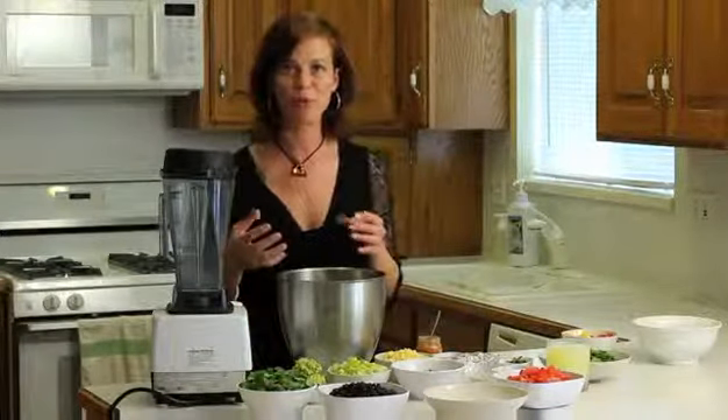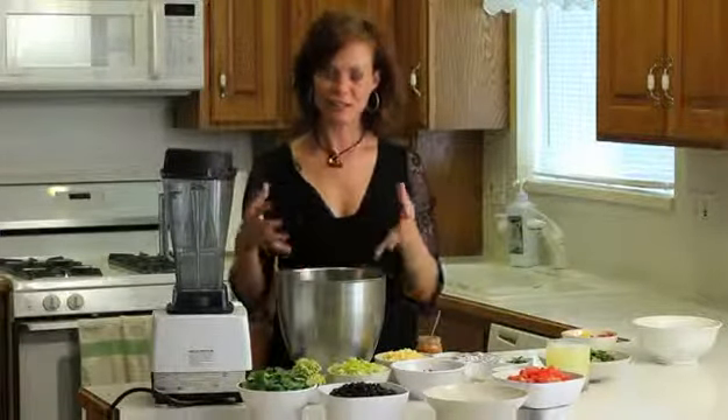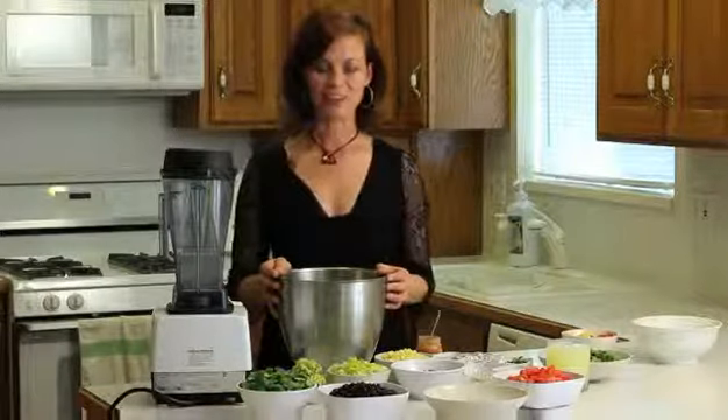When you cook it, it makes your house smell like popcorn. It's just got a lot more flavor than regular brown rice. I try to use that whenever I can — it makes things taste a lot better.